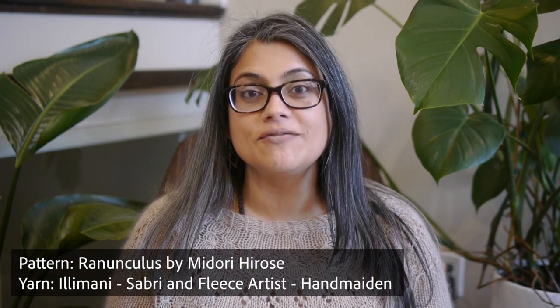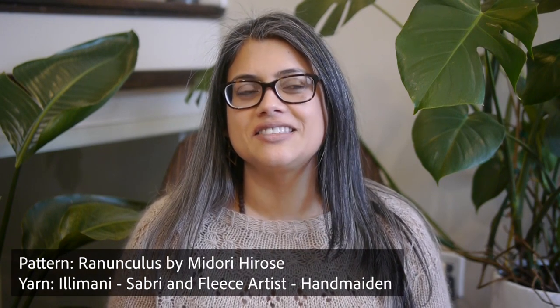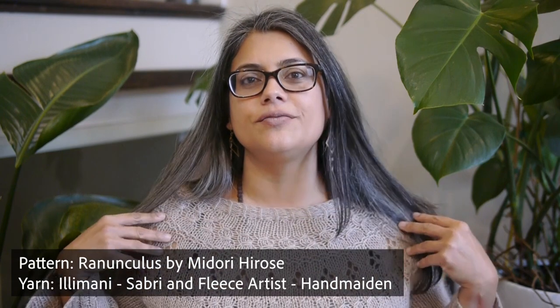I wanted to talk about what I'm wearing. I'm wearing the ranunculus sweater, which is my favorite thing to knit. I just love knitting the yoke. This is knit in Ilimani Sabri, which is a cotton and alpaca blend, held together with mohair silk by Handmaiden, which is by Fleece Artist I believe. It's really nice and warm and light and lovely.